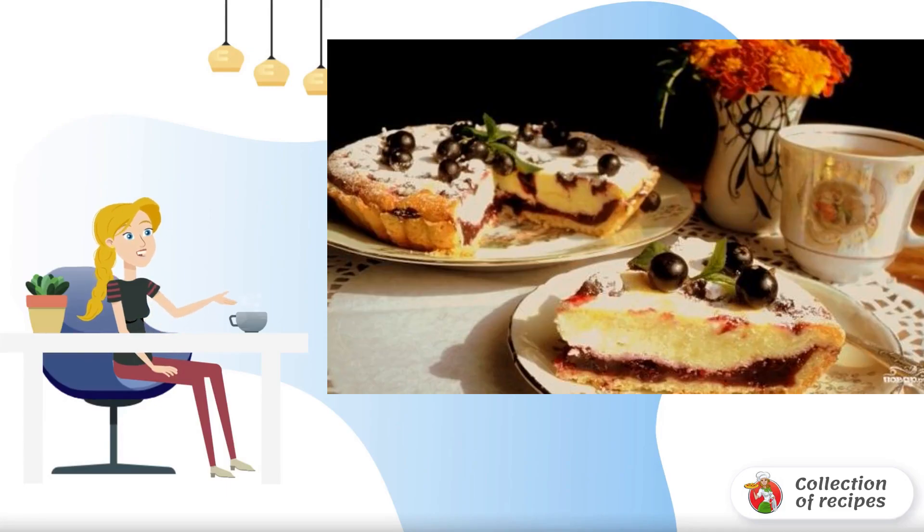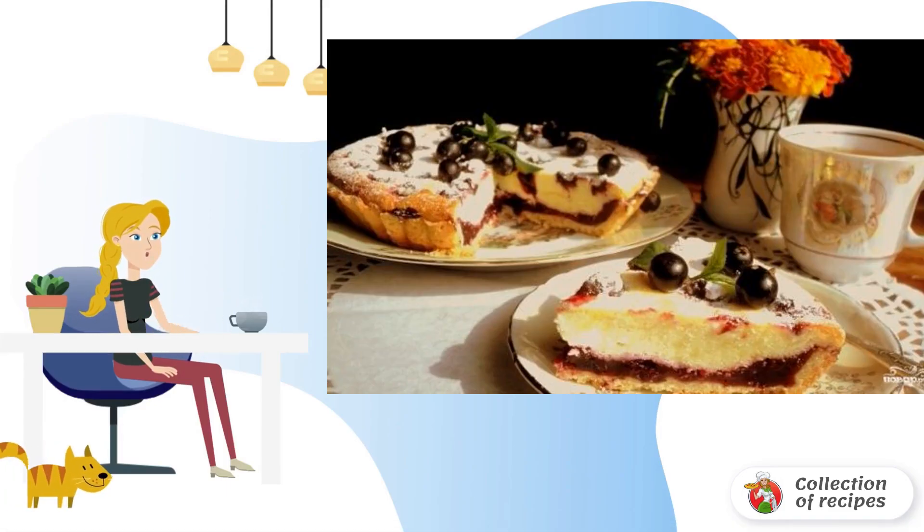A light cake with currants is a wonderful pastry for tea in hot summer. We record and cook together according to the recipe.